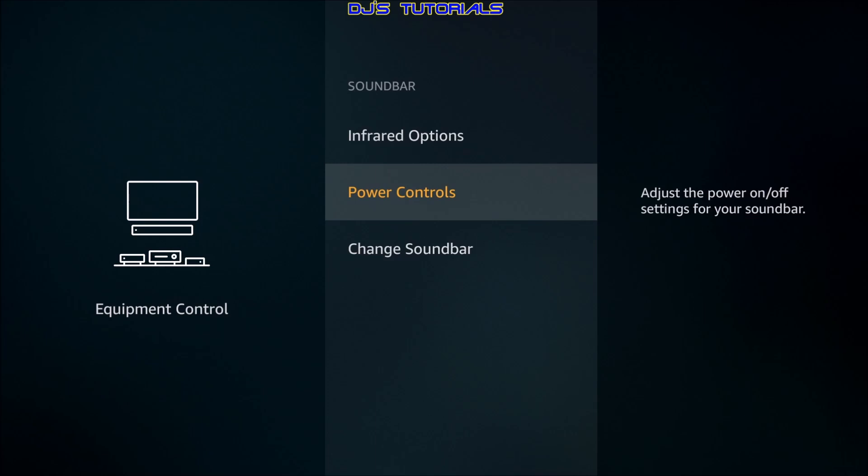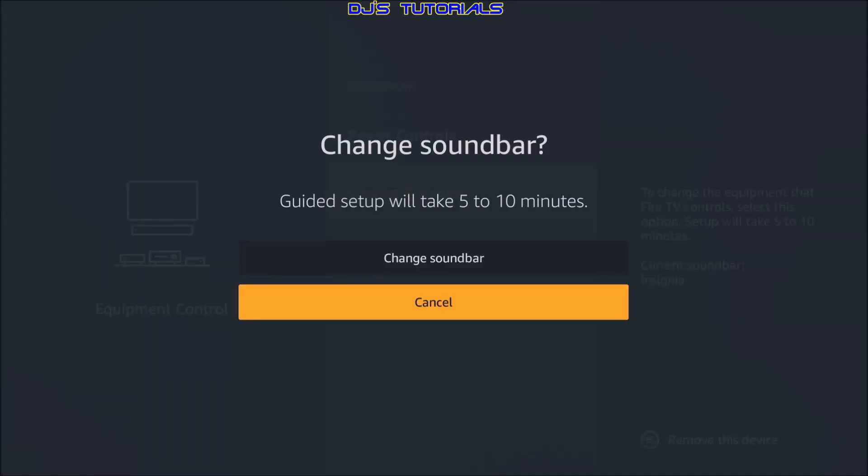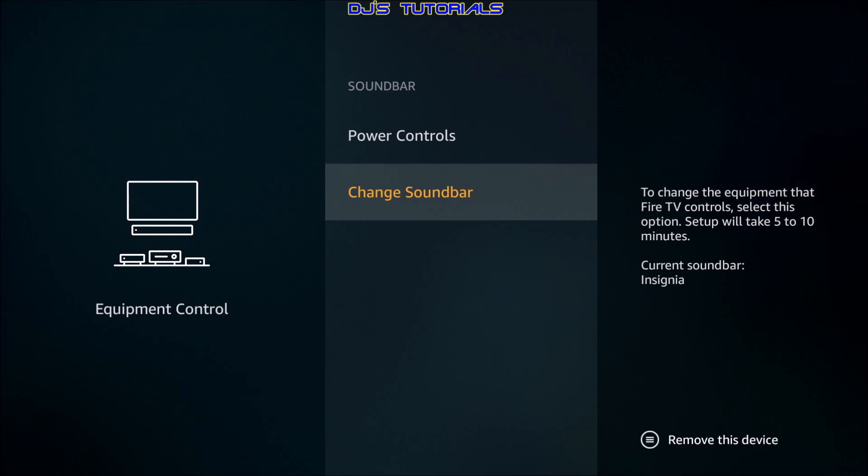That pretty much covers most of it — it's simple to set up. If you want to remove it, say you got a different soundbar or want to hook up an AV receiver, just press the three-line button on your remote and that gives you the option to remove it. Or if you're changing it, click Change Soundbar. If you have any questions, leave them in the comments and I'll answer as soon as possible. If you liked this video give me a thumbs up, click subscribe and the bell icon to get notified of new videos. Thanks for watching, this is DJ — until next time.